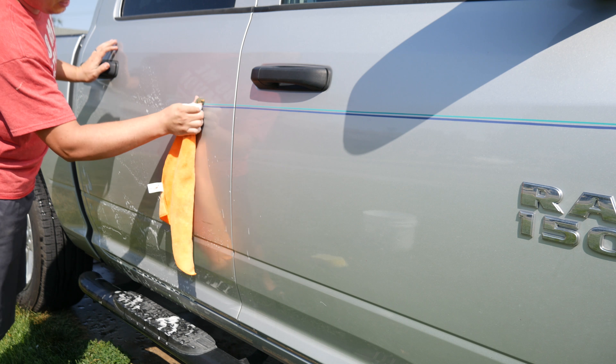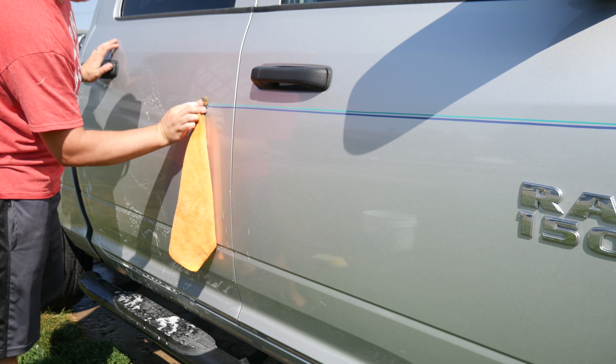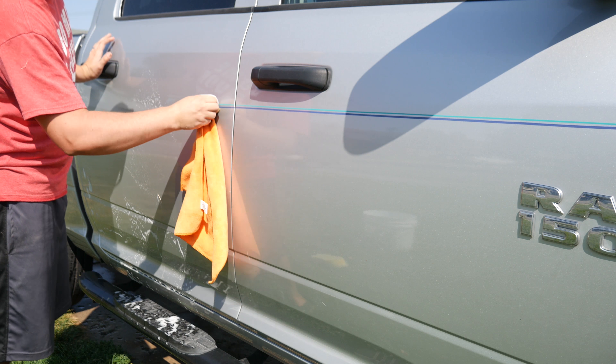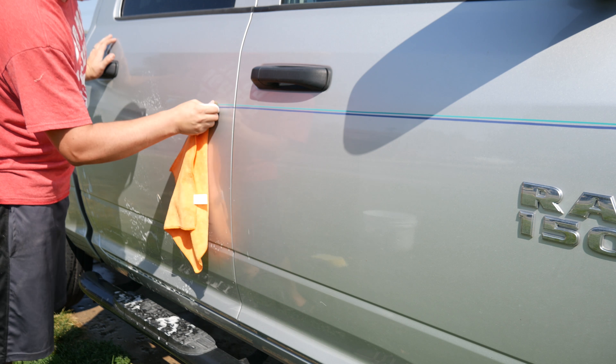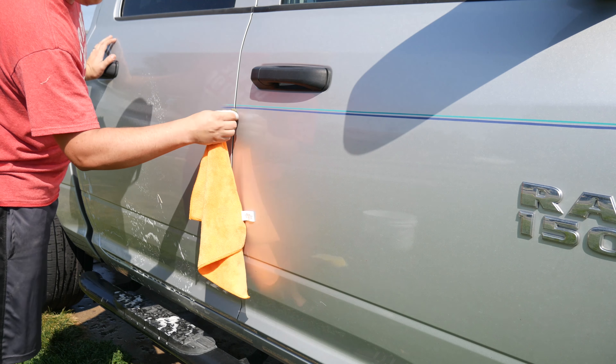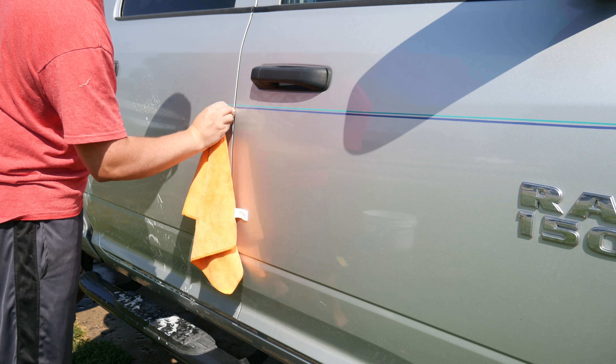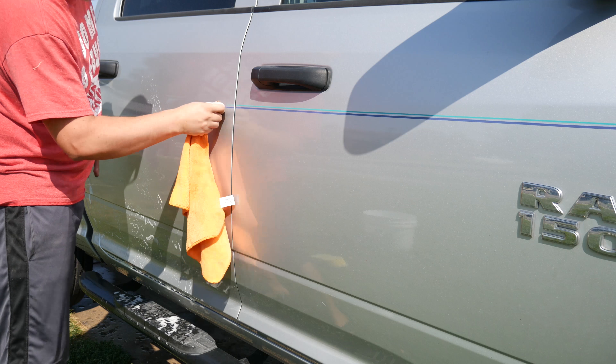Let's flip our rag over and keep going. We're almost done with this door and it's been pretty quick — only a couple minutes in and we've already got almost a full door done. I think all in all it took me probably about two hours, taking my time, to remove the pinstripes off of this vehicle, so that was nice and quick.